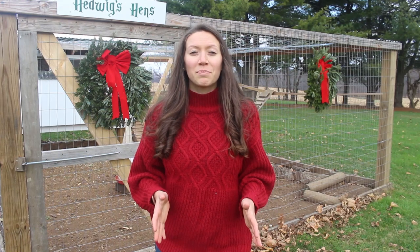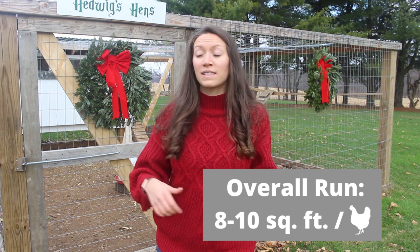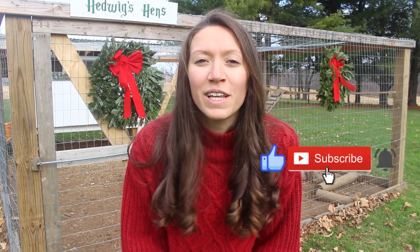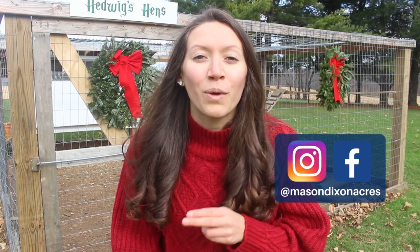The chicken run needs to be big enough so that each chicken has about 8 to 10 square feet. Our run is 15 feet by 15 feet, so it's a lot bigger than what we need for five chickens — but we figured we have the space and would rather give them extra room so that we have happy chickens. Thank you so much for watching. I hope you found some design aspects you can use in your own coop. Make sure to click the thumbs up if you liked this video, subscribe to our channel for similar videos, and find us on Instagram and Facebook where we have daily updates.